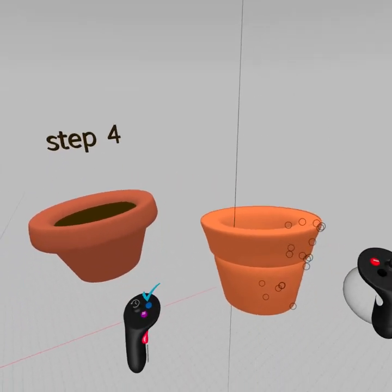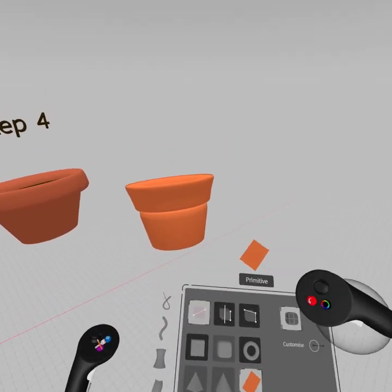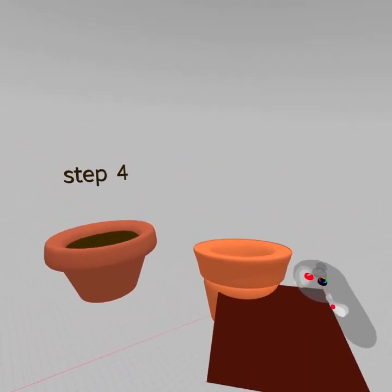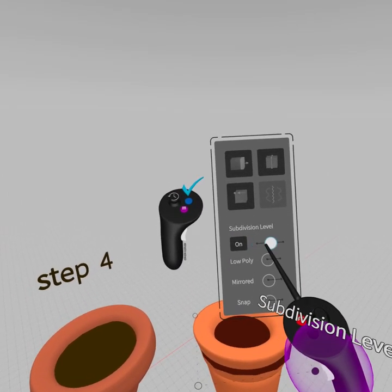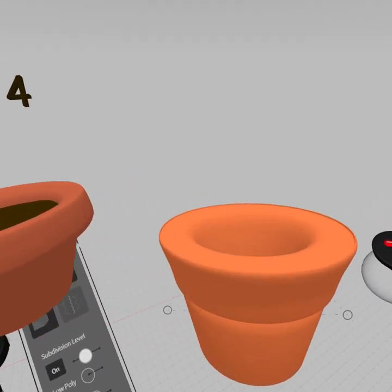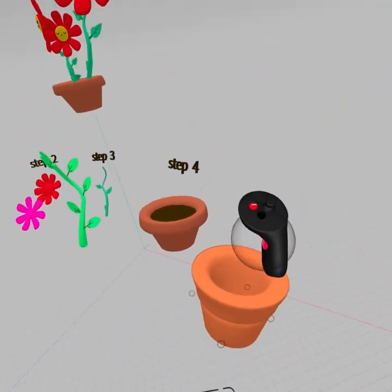To make a dark inside for the pot, go to primitives and grab a regular plane. Make that plane the color of mud and draw a square. Select it, hit the edit button, turn on subdivisions, set them a bit higher, and grab these points to hide them into the object. Move it down if you want the dirt to be a little lower, giving more space inside the flower pot. Just push the points in and rotate around to make sure nothing is sticking out of the sides.